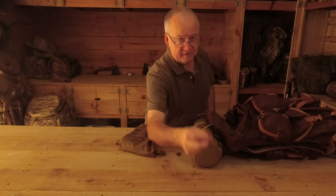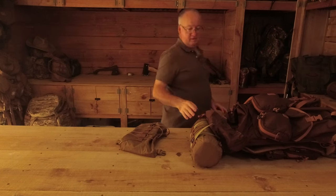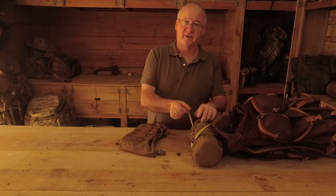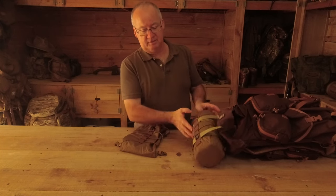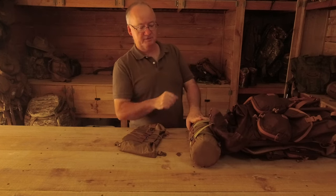Instead of using those clips, I think I've shown these before - the straps I made. They were just off the waist strap for the Seri pouch. I've got four Seri pouches on here, so I ended up with four straps - two for the top and two for the bottom.